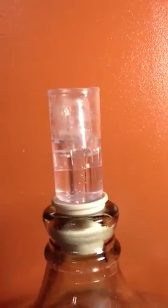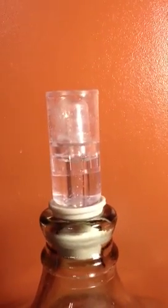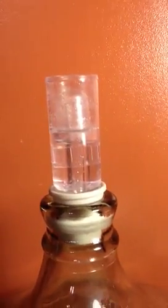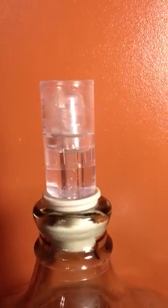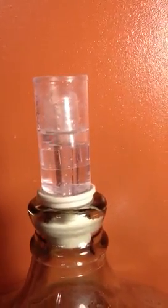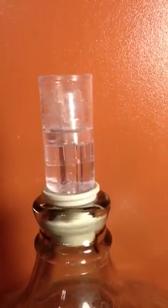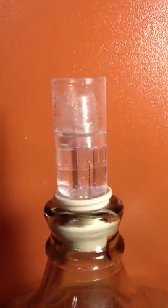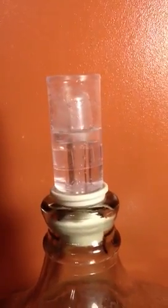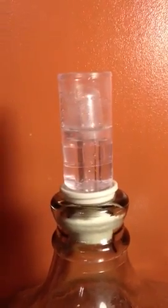Hi, this is Mike. I just wanted to show you real quick what the bubbling airlock looks like. This is what it's supposed to look like. There's CO2 in the bottle and it's fermenting — the wine's fermenting. CO2 is being released, coming out through the airlock and it's bubbling up. The little cap is popping up and a bubble is released when the pressure gets too high. This one's fermenting pretty rigorously, so you can see it's bubbling quite a bit.